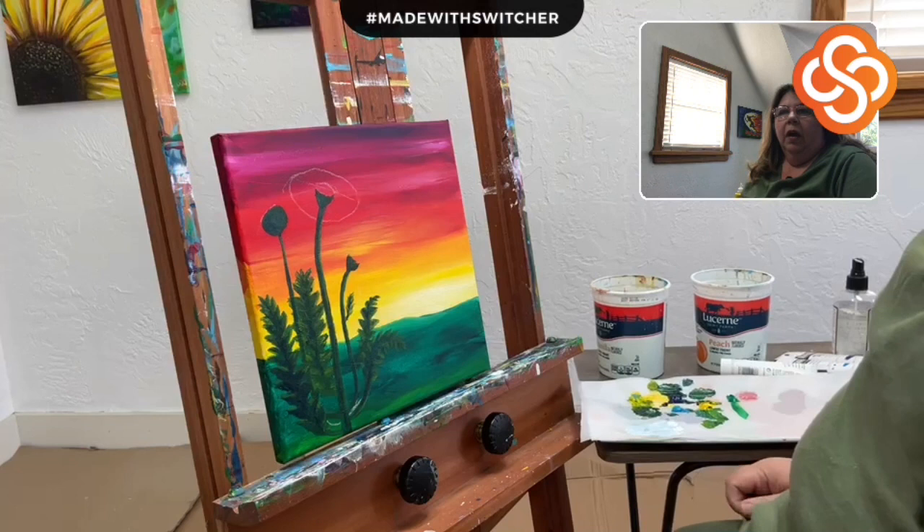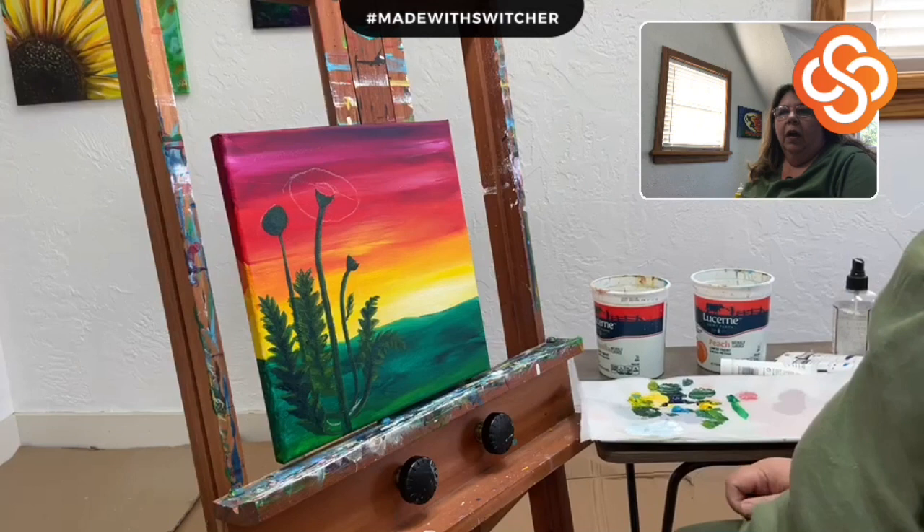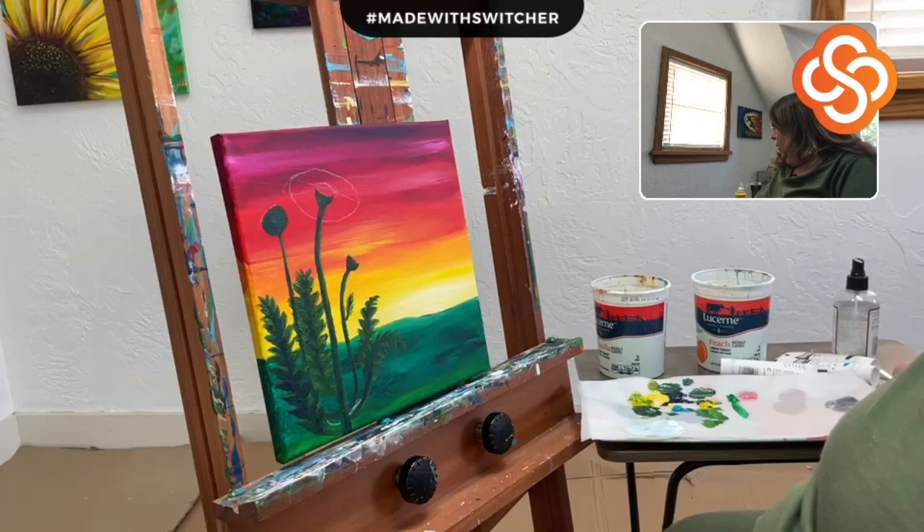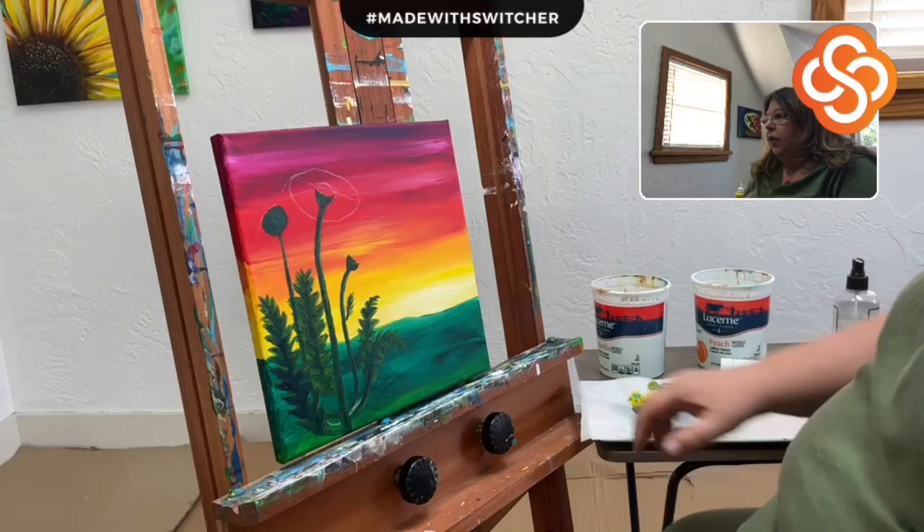We're back to normal speed, but I've frozen it here because I need to let you know that I had done all this painting with the wrong camera on. But the mic is fixed, so I'll continue from here.